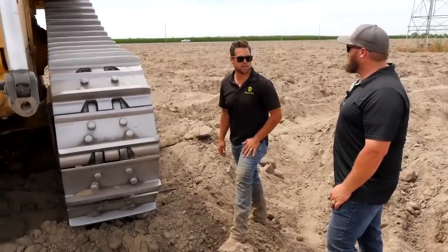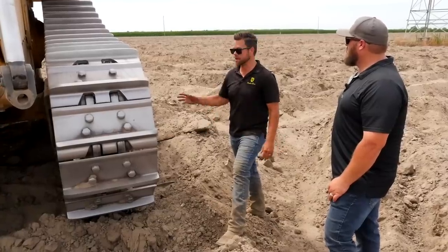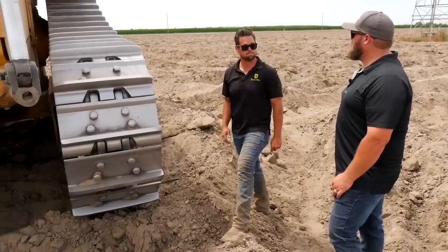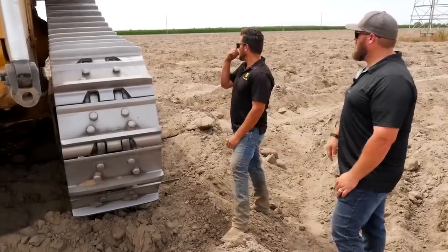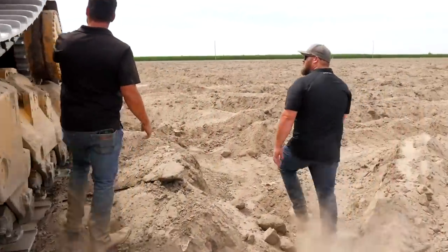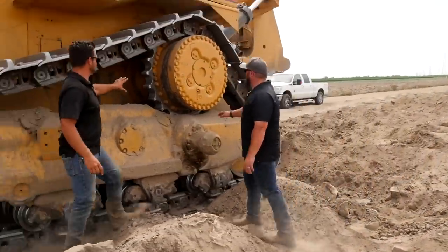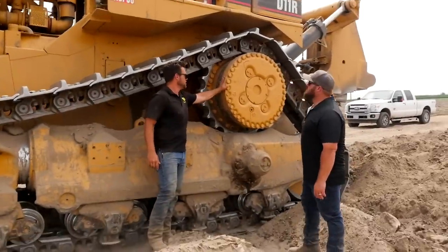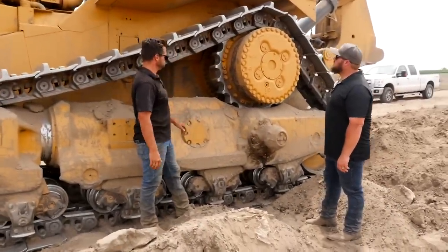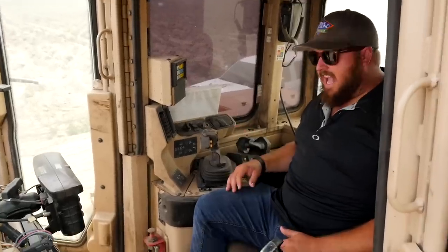What drives the tracks is the final drive right here. Inside that final drive is essentially the transmission — it's full of gears, and everything comes to here, which is what turns the track.